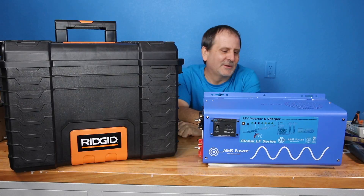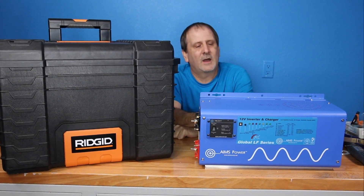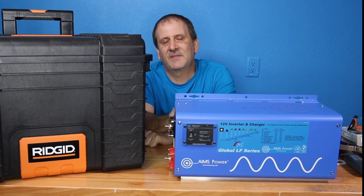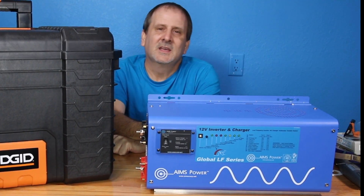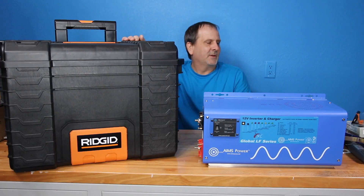Hey guys, as promised I'm back with another video. I'm going to be showing you the AIMS 3000 watt inverter — this is the low frequency pure sine wave inverter with a 9000 watt surge for 20 seconds. I'm going to be putting this in this box and running LiFePO4 batteries.